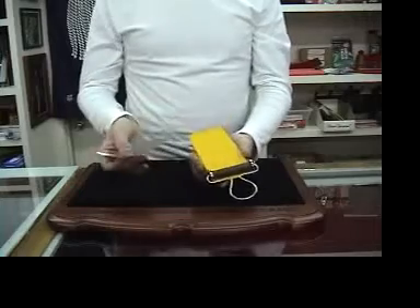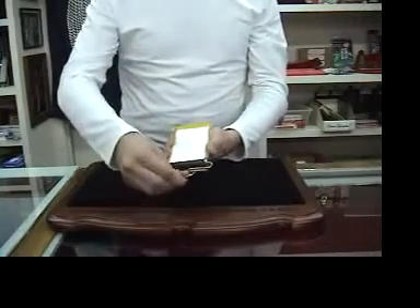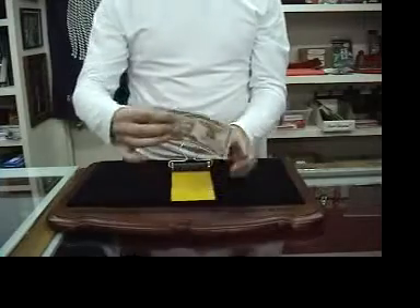This is the money maker. You can take a piece of blank paper and put it inside. Just give it a roll with the roller, and look at that — there it goes. A visual change into a $50 bill.